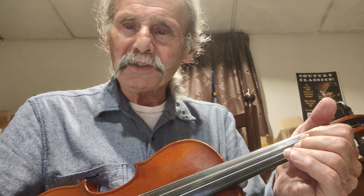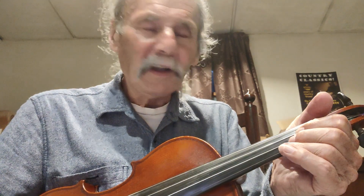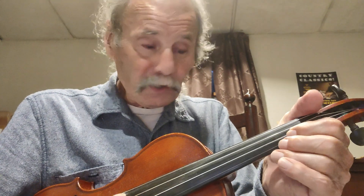The third usual chord in the key of C is G — C, G, F, one, four, five. For the G chord, I can do it two ways. I can go up here because we are now going up a fifth, and there's a G chord.